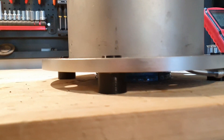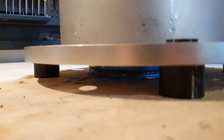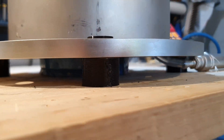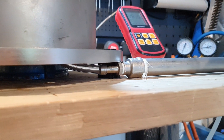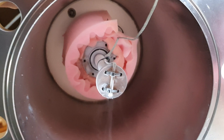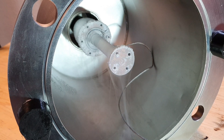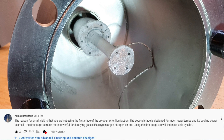I'm now using a proper Dewar flask and I 3D printed some feet for the cold head. But probably the most important change — I'm also using the first stage of the pump. In my last video you can see that I insulated the first stage, because I just assumed it would not get cold enough to liquify gases anyways. Turns out that's not true, so thank you Nikos for pointing that out — it increased the yield by a lot.